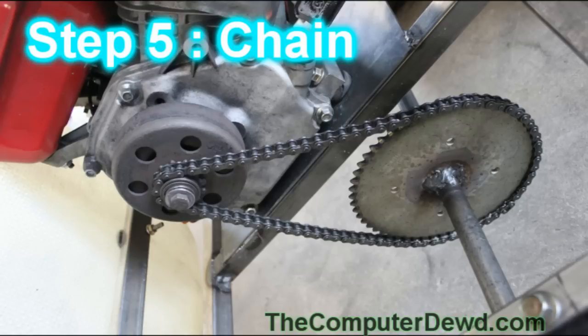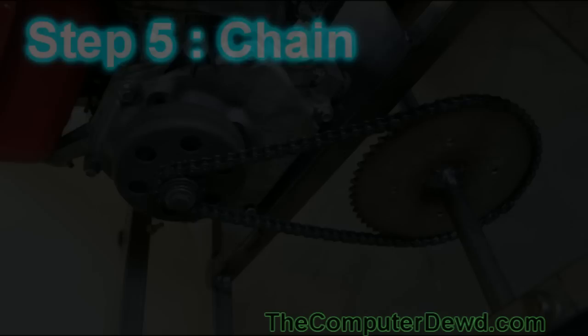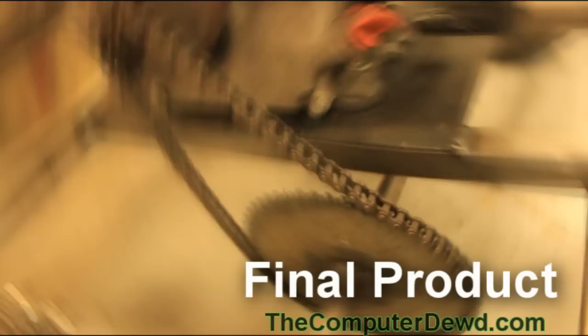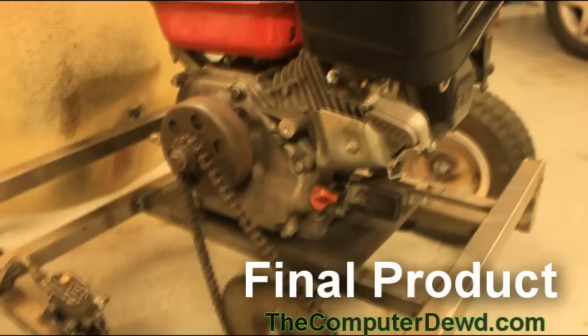The last step is to use your chain to connect your clutch and your sprocket together. Make sure that it's aligned when you're drilling the holes for the engine mount. This should be your final product — you should have the engine attached to the engine mount, and the clutch using the chain to connect it to the sprocket.